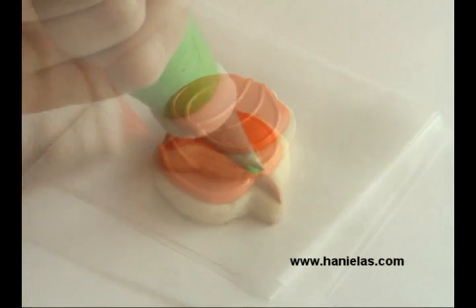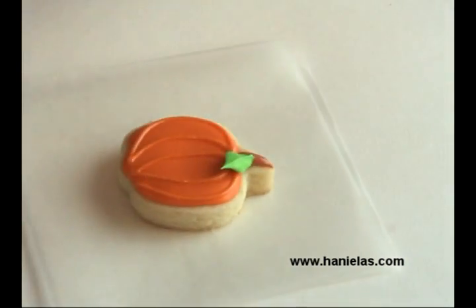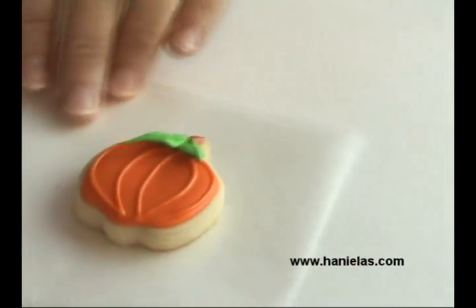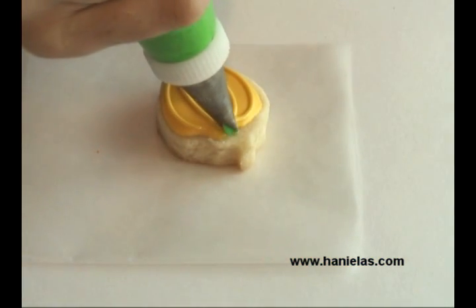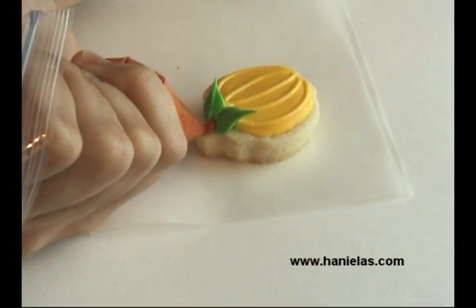And then a stem. Now you can add the leaves — you're piping, piping, and then you stop piping and you pull away. Then you just have to repeat this on all the pumpkins you made, and then let the leaves dry again.